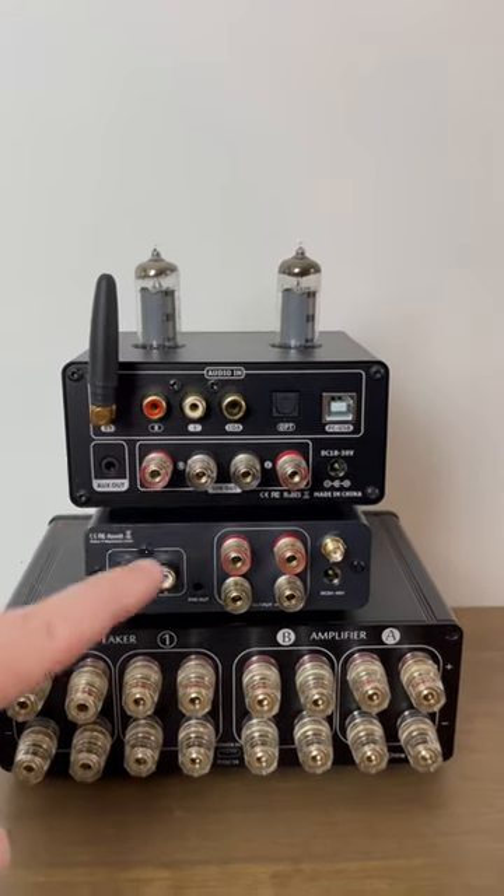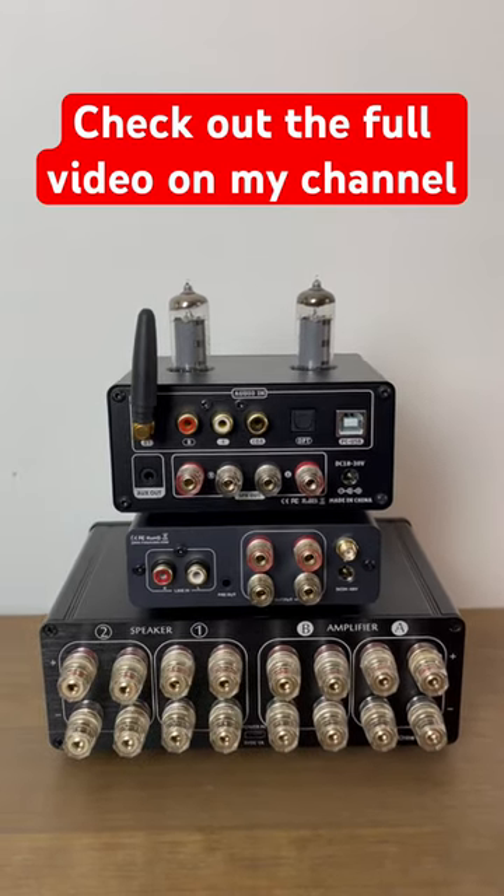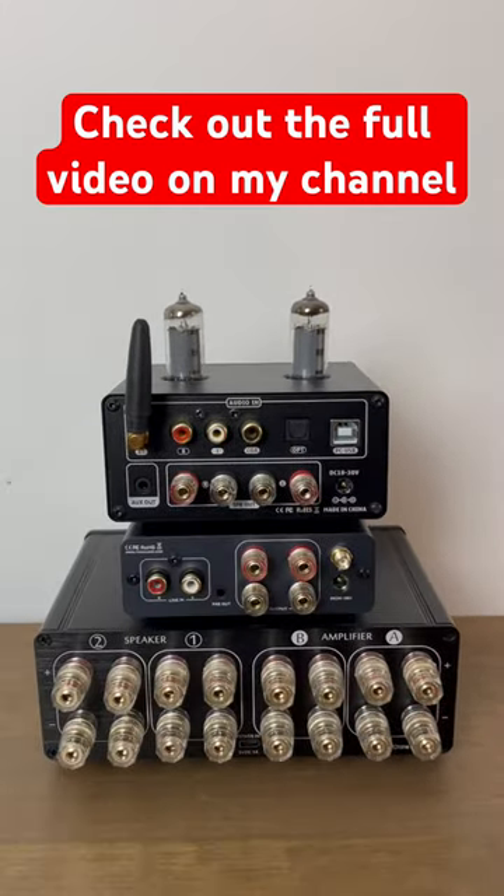You can now switch back and forth between these two amplifiers in your system using the A/B switch. Full video on my channel showing you how to make all these connections.